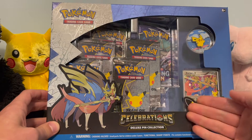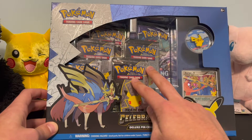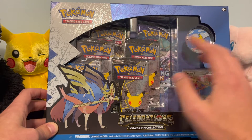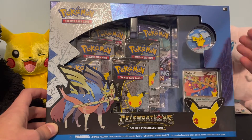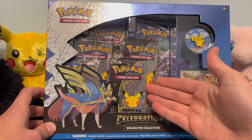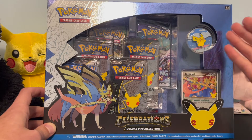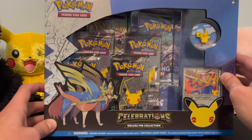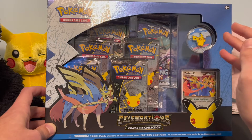It's the Celebrations Deluxe Pin Set and what we're really after are the cards inside these Celebrations booster packs. I don't think we're going to open the Chilling Reign and whatever else on camera — as a vintage collector, I'm caring more about what's inside these celebration packs. The pin is a really cool bonus, but I'm most interested in the actual celebration packs.